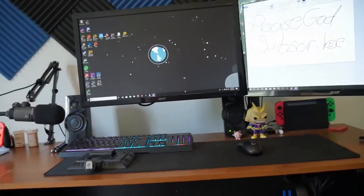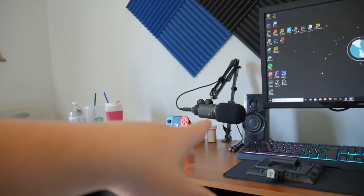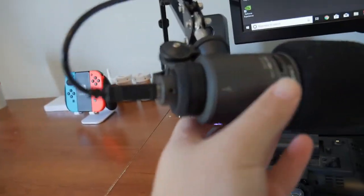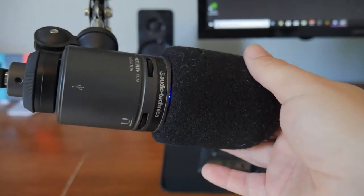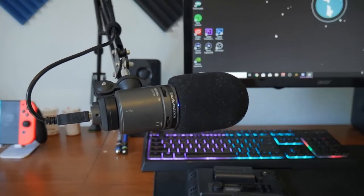I also have $20 headphones — don't ever buy those. They're Turtle Beach; I love Turtle Beach, but my headphones suck. My setup sucks. I don't know why I'm showing you guys this. This really is for me. And then I have my mic, which is pretty cool — I actually really like the mic. It's an Audio Technica AT2020 USB+, so it plugs straight into the computer. It's not one of those fancy mics because I don't have money like that. It's just on a regular little arm; I think the arm was $20 on Amazon.